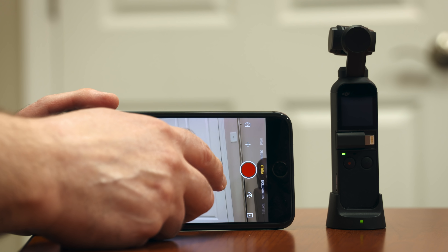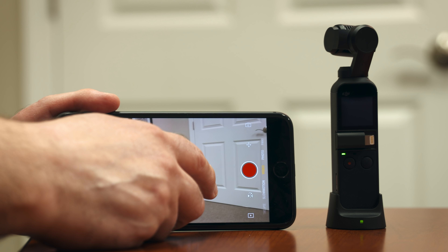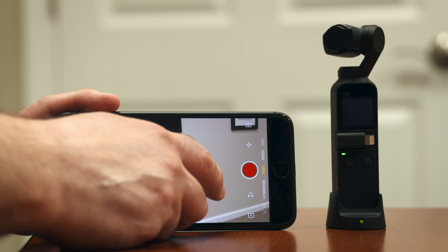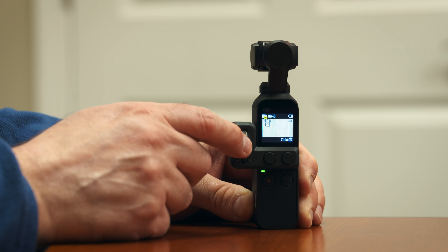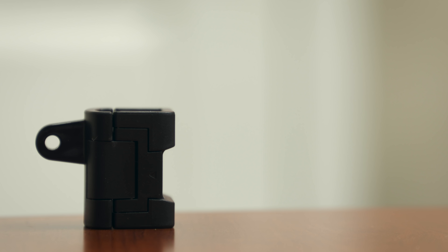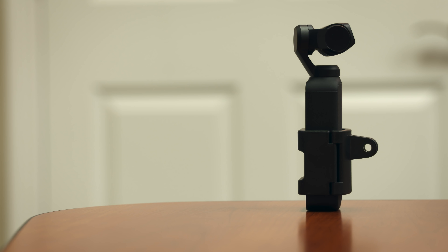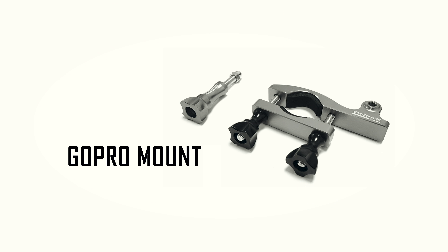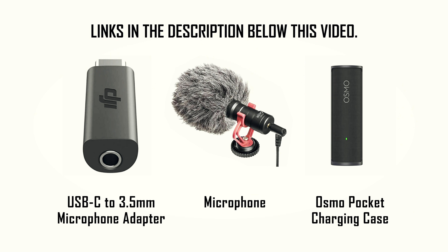Number 8: DJI Wireless Module. The wireless module provides a Bluetooth and Wi-Fi connection between the Osmo Pocket and your smartphone for seamless remote control and transmission. It's a way to remotely control your camera with your phone without it being plugged directly into the camera. Number 9: DJI Controller Wheel. The controller wheel is equipped with a dial for precise pan and tilt control. It's a pressure-sensitive wheel so you can get smooth, slow, or fast pans or tilts depending on how fast you move your finger on the wheel. Number 10: DJI Accessory Mount. The accessory mount provides compatibility with a wide range of sports camera accessories — it basically gives the Osmo a GoPro connection, so you can use a mount like this one by Sandmarc. I'll leave links to the accessories I mentioned in the description below this video. I also included a microphone for getting better sound and a battery charging case made by DJI, which people love.